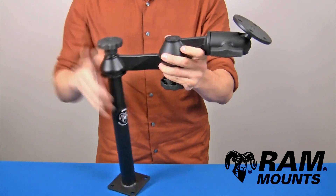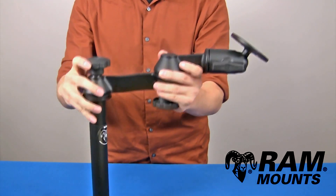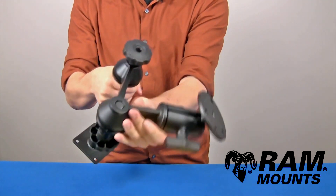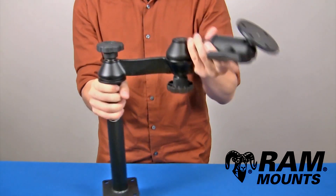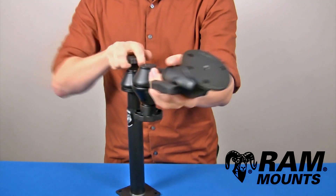Coming off of the telescoping pole system is the double articulating swing arms, where both parts of the swing arms are six inches long, giving you a total maximum length of 12 inches. This provides a scissoring action so you can adjust to any angle and direction, including 360 degrees of rotation. Tightening the knobs down will secure it in place.